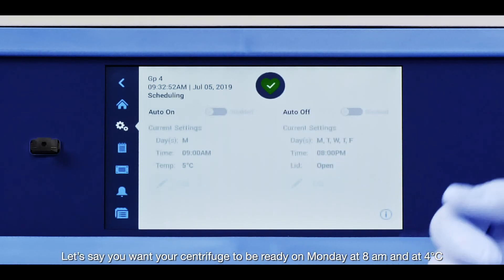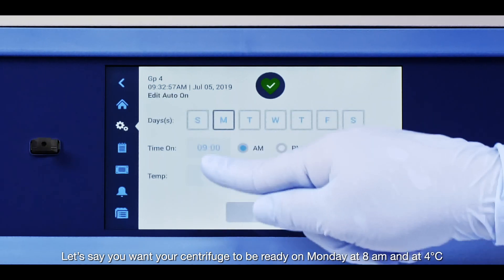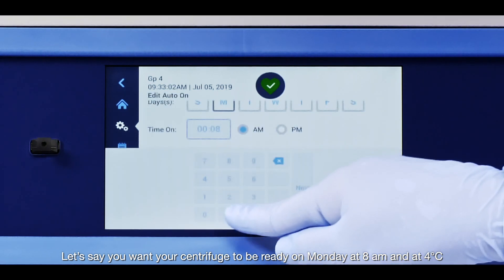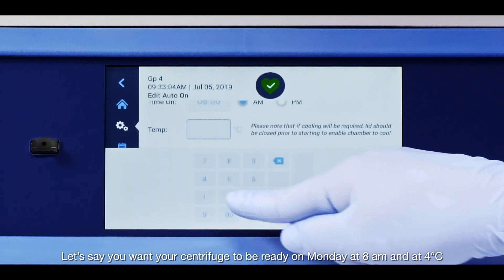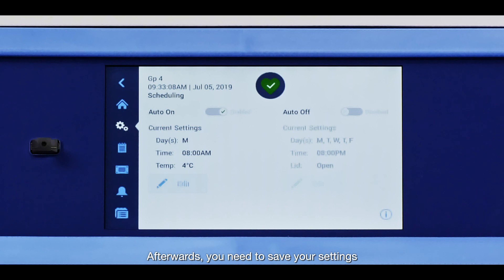Let's say you want your centrifuge to be ready on Monday at 8 am and at 4 degrees. Afterwards, you need to save your settings.